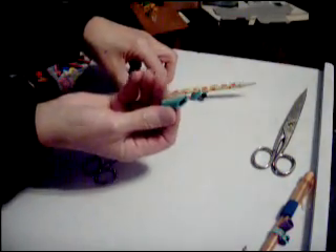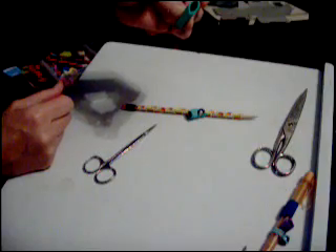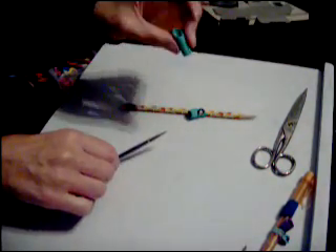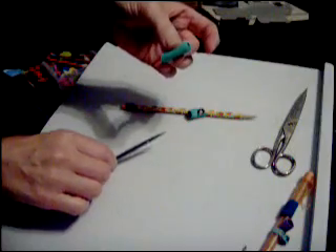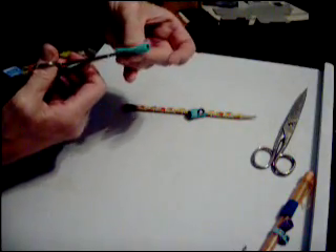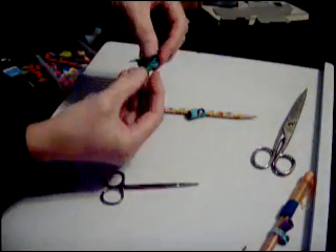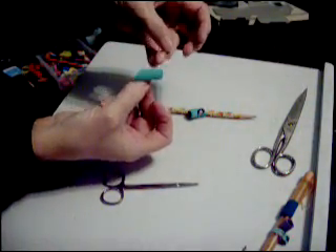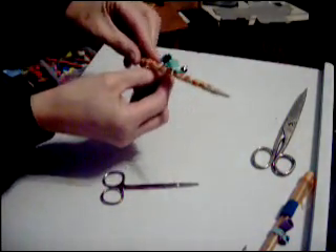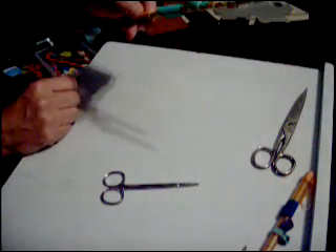This side can become the thumb helper. I'm going to cut along the long side so that it opens up, and I can slip it over the pencil, and it stays on because it's curved.